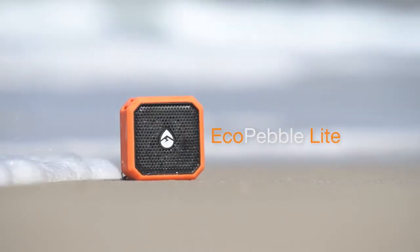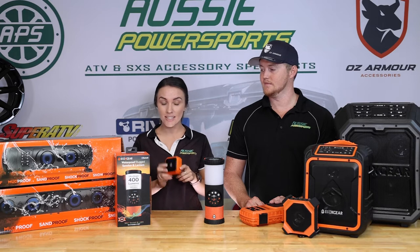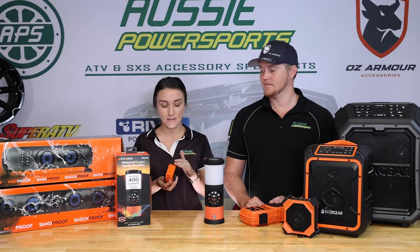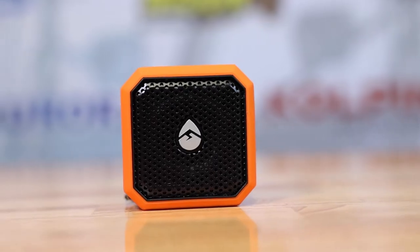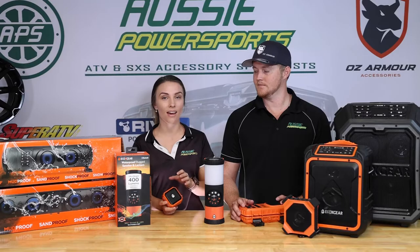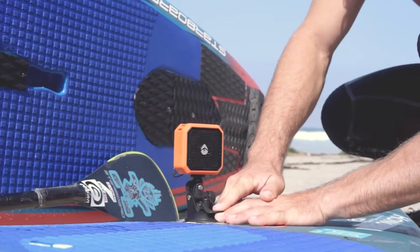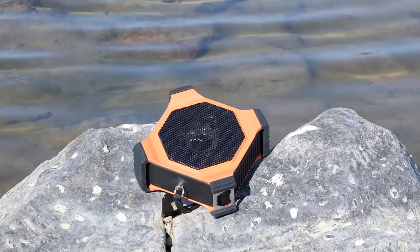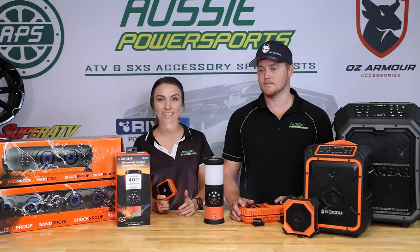My favourite is the EcoX Pebble. This little fella has run time up to 7 hours. It's durable, it's rugged, it's small but it is really tough. The shock resistance is amazing on these products — not just on the Pebble but the full range of EcoX Gear. They are IP67, which means they're waterproof and dustproof. It is dual connectable so it can connect to two — so you might have one down the shed, one up at the house and you can both be rocking out to the same music.